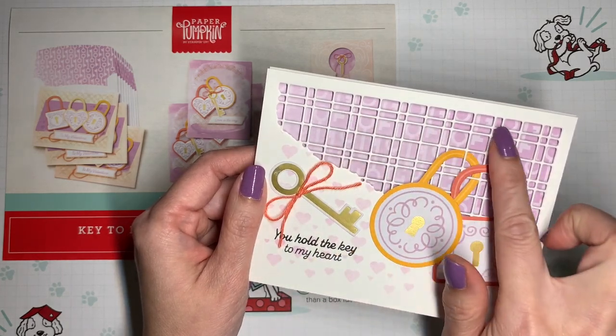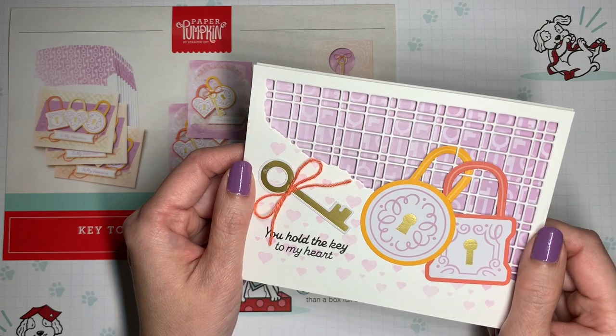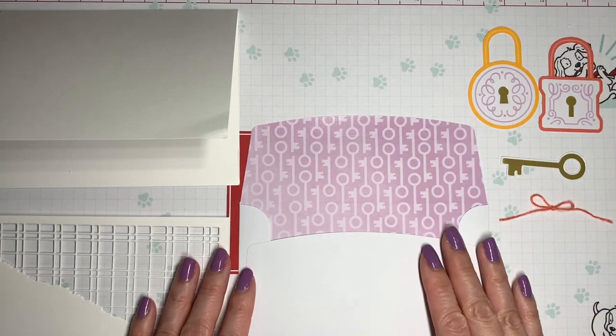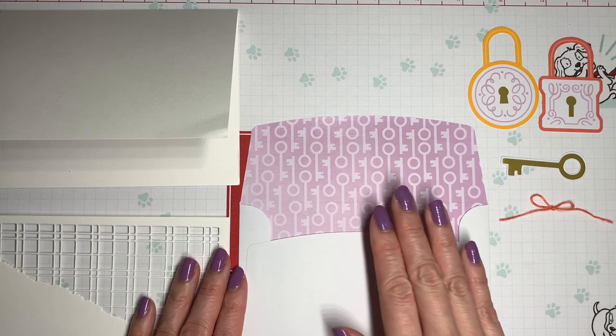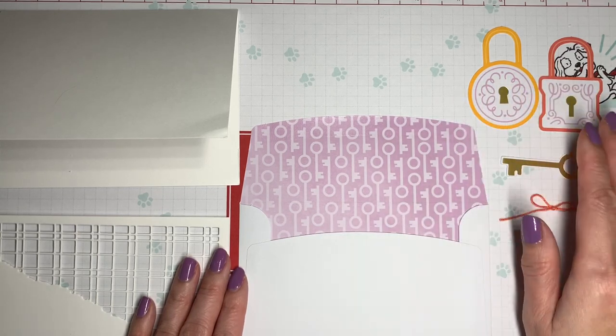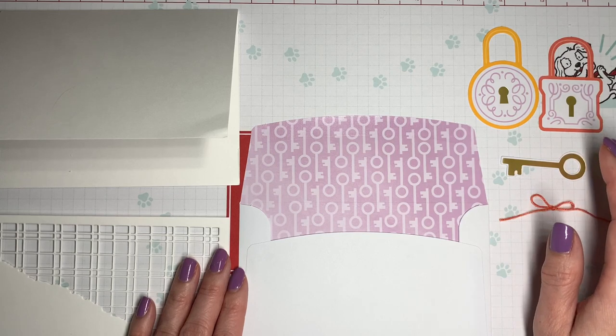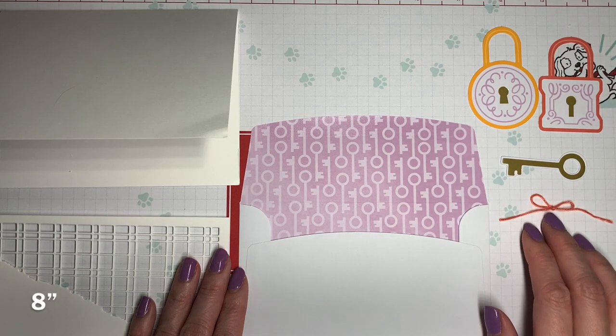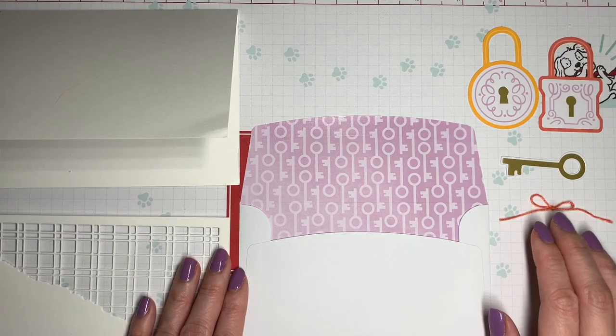and I brought in one of my favorite dies. Stay tuned and I'll show you how to create this look. So here are the pieces for our project. We're going to be cutting down one of the envelopes. I've got two of the lock die cuts — any two of them would work. I also have one of the key die cuts and about eight inches of the calypso coral twine to make a little bow.